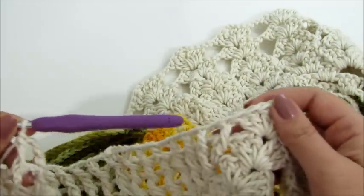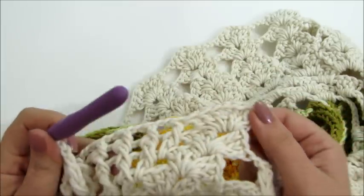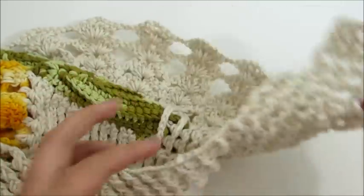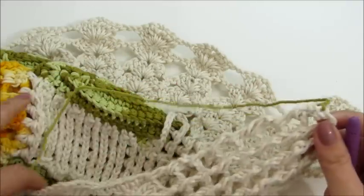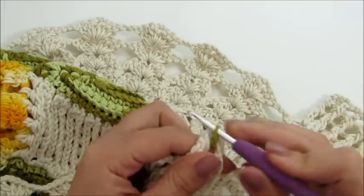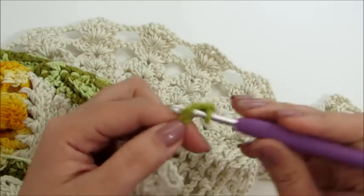Pronto meninas, terminei então o encaixe aqui do vaso — fiz as oito carreiras em ponto relevo de um lado e as oito carreiras em ponto relevo do outro lado. Agora nós vamos entrar com a linha verde mesclada da cor das folhas que nós fizemos, pra fazer o acabamento ao redor da peça, pra ficar então finalizada. Eu vou fazer um nó aqui, inserir a minha linha aqui no último ponto em relevo da lateral e vou trabalhar seis correntinhas.